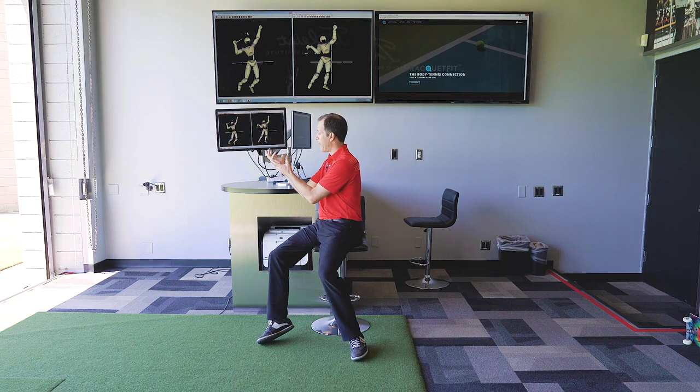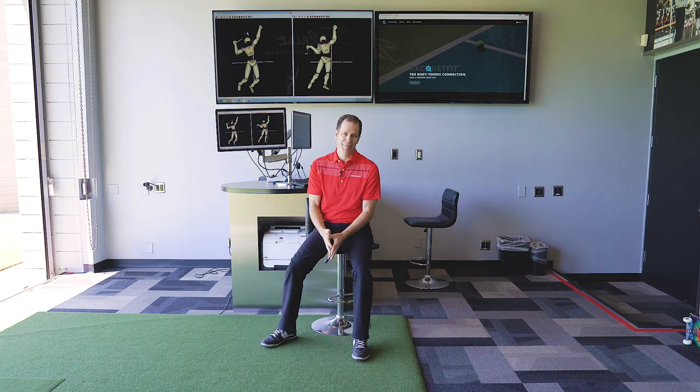The best way to determine if this is happening because of the body is to screen the body. Hopefully that gives you a little insight into how to build a better, more powerful serve. For more information, go check out our seminars at racketfit.com.